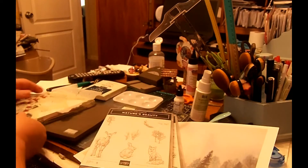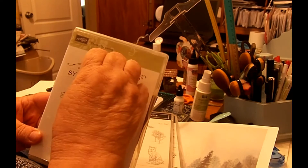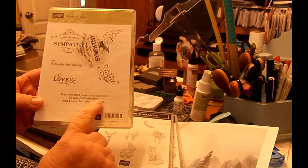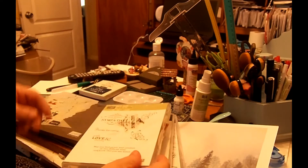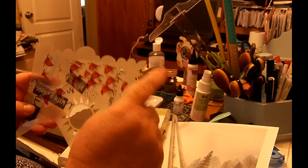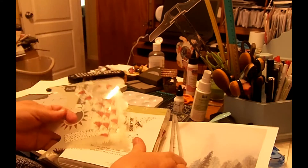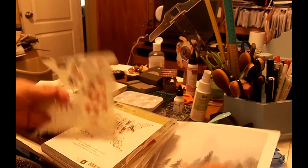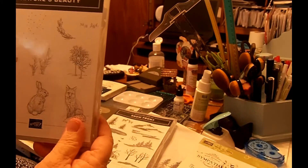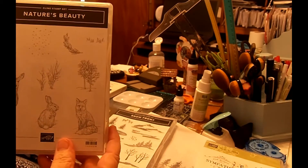For the greeting I'm going to use this 'With Deepest Sympathy' stamp, then 'May you find peace and comfort in this difficult time and know that you are loved.' For my clouds I have a Simon Hurley stencil, and I'm going to use this right here for my clouds, and then also this little bit right here for my grass. So I'll get this started and show y'all what I'm going to do.